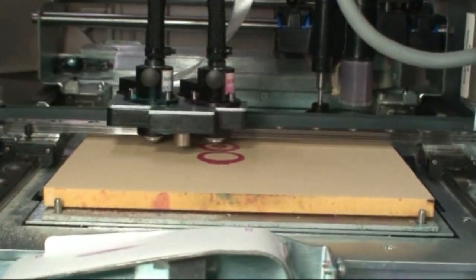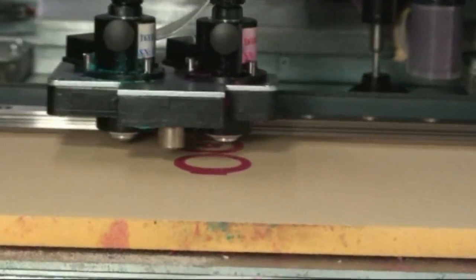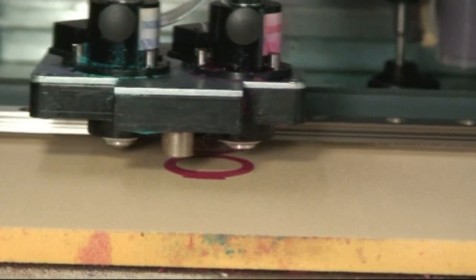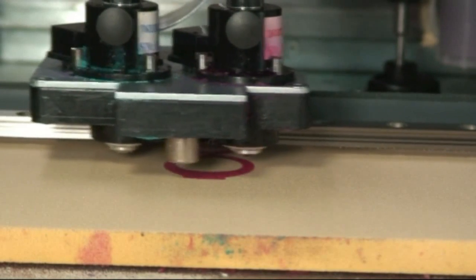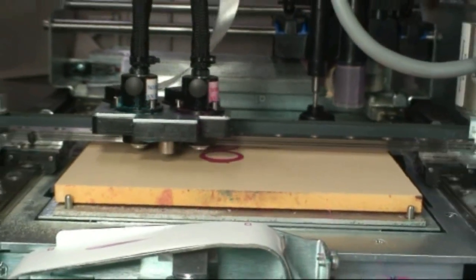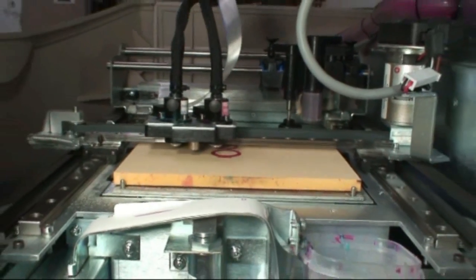This wax printing technology comes directly from inkjet printers. The difference between the two is that instead of using ink they use hot wax, and the paper has been replaced with a plate that lowers itself after each layer is printed. This creates a 3D model.